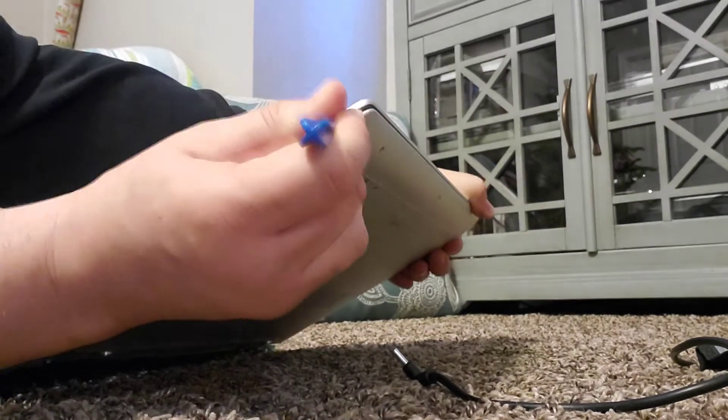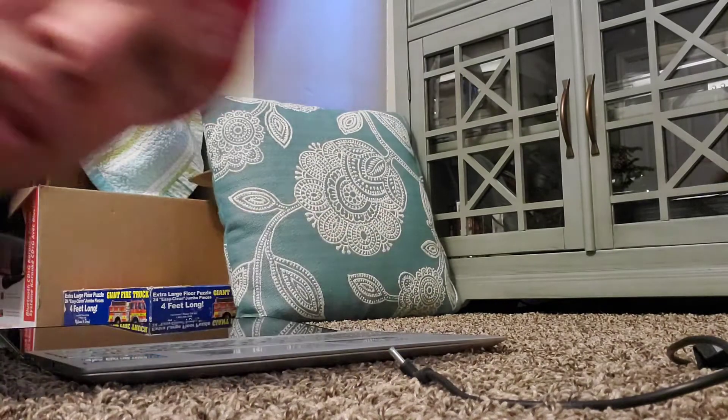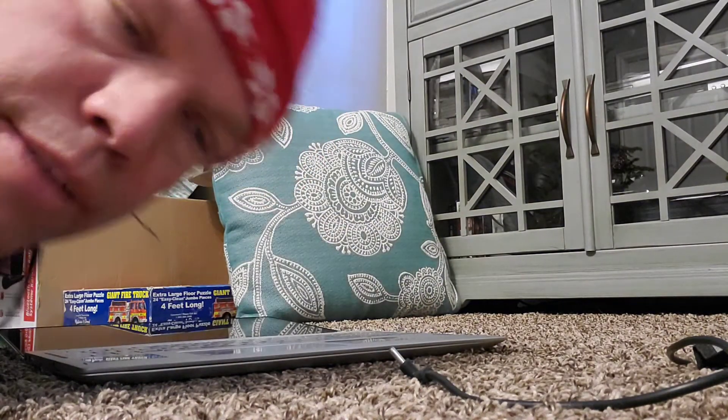There's a clip right here, so I'm kind of pushing on that and it's coming loose. Now we're going to go on the other side and get those clips off.